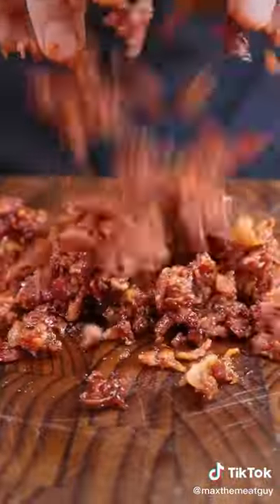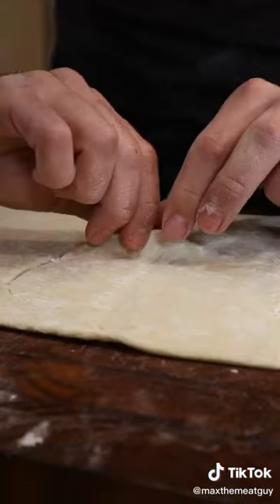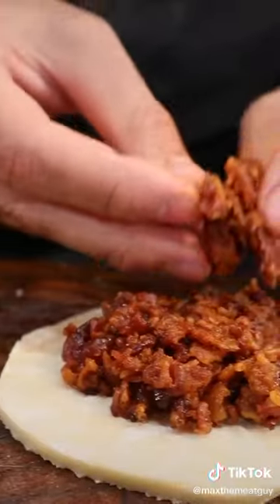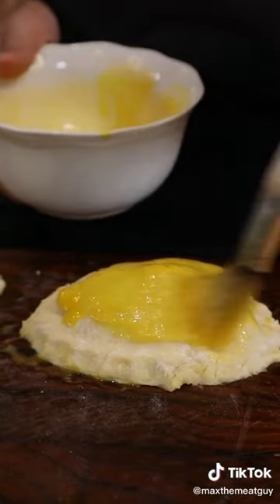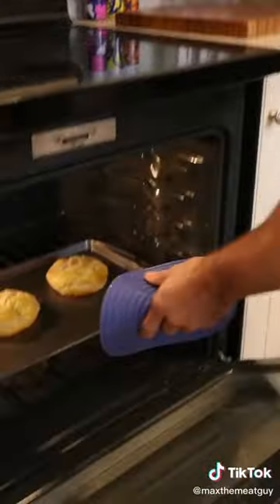These are not your typical hamburger buns. Cut your circles, add your bacon, puff pastry, sesame seeds, bake and assemble.